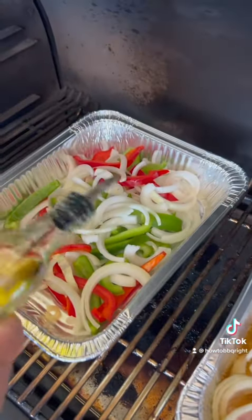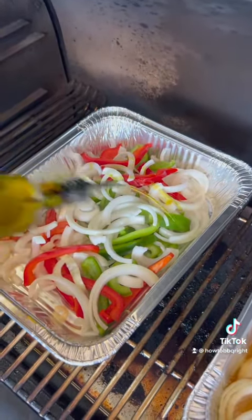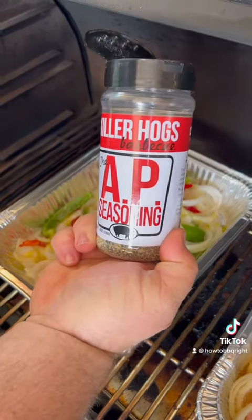While the brats are drinking up all that good beer, we're going to start some peppers and onions in another pan. I'm using some ABCs and soft pepperoni.